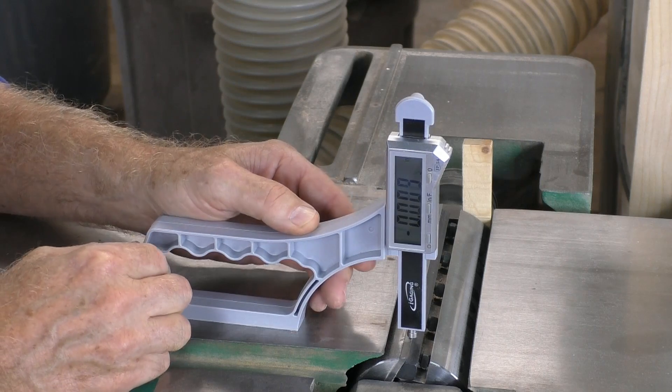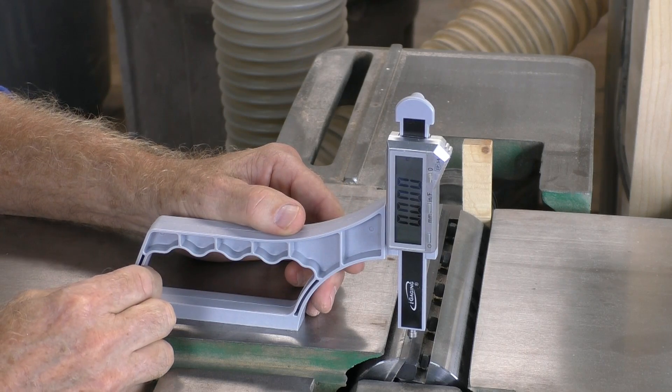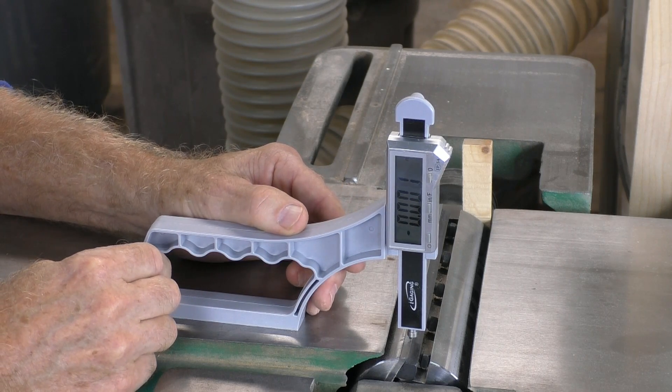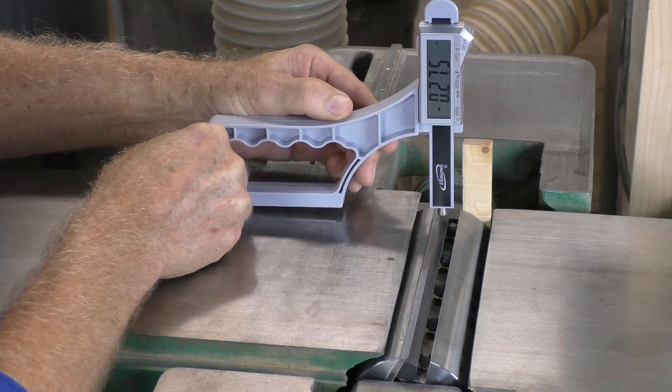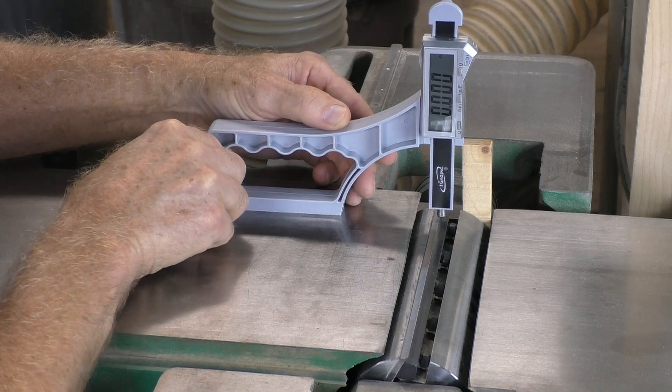Now check the knife height on both ends to make sure it's properly set. Just move SnapCheck to one end, take the reading, then move to the other end and compare. When they're at zero, you're done.